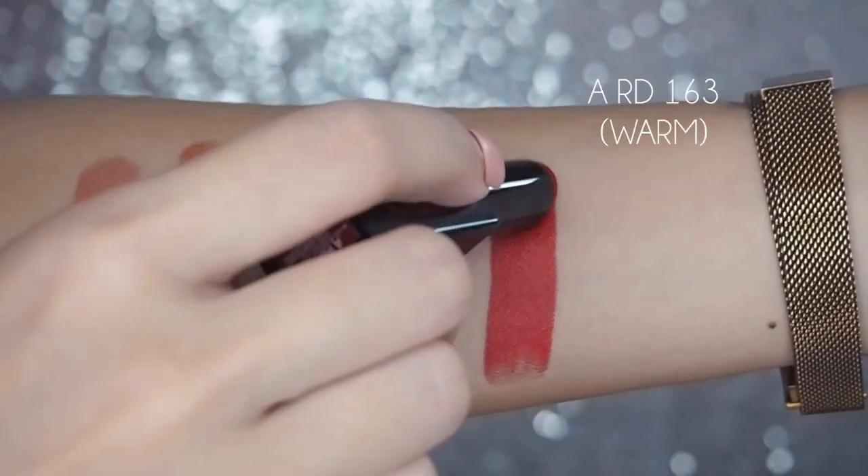The Amplified mattes contain 20% more pigment than the regular mattes, so these have one-swipe opaque coverage. ARD163 is Shu Uemura Star Scarlet - it is a beautiful, rich, intense red with just a hint of warmth in it, and it is supposed to be designed to be flattering for most Asian skin tones. I believe it's still about testing a red and seeing how it sits against your skin. Since this is Shu Uemura's Star Colour, they have it in every single texture - from sheer to cream to matte to amplified and amplified matte. The one I have here is a regular Amplified Satin.